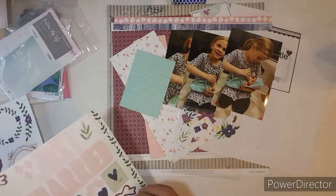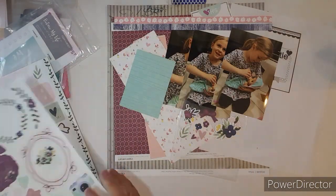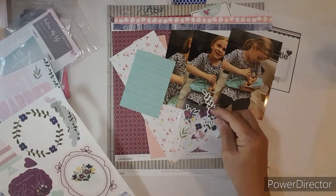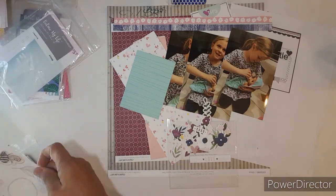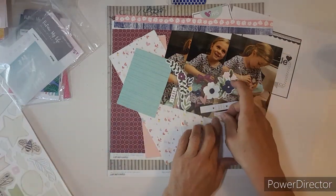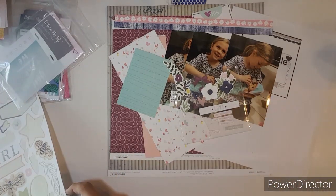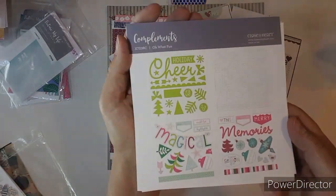It doesn't really matter that these are for wedding — you could pull wedding things in for a normal layout. And that little label says love, love, love. And then I am pulling in from the Sweet Girl collection. It has Snuggle Time, Totally Adorable, Sweet Girl, Mama's Girl, You Are Loved, and Oh Baby.